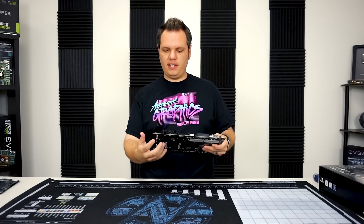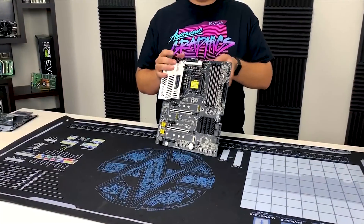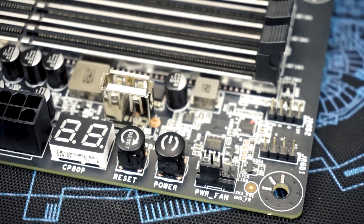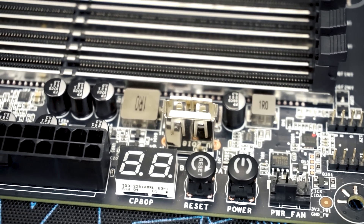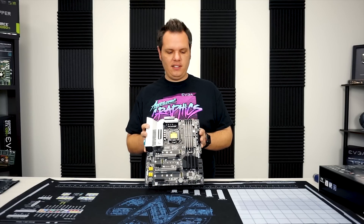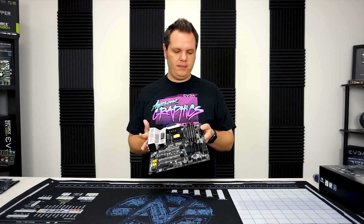Moving on to the side here, we've got right-angle SATA 6 Gb/s ports — there are six of those. We also have, and this is a newer feature on our motherboards, the SPI flash USB port. This allows you to flash the motherboard's BIOS without a CPU installed. So if you buy a motherboard and you get a newer CPU that wasn't out when the motherboard released, this allows you to flash and update the microcode for the newer CPUs.